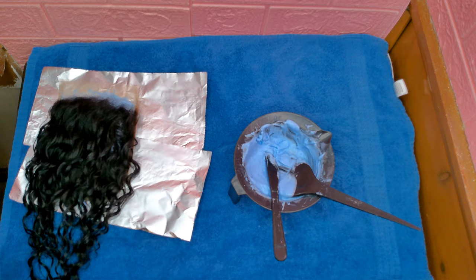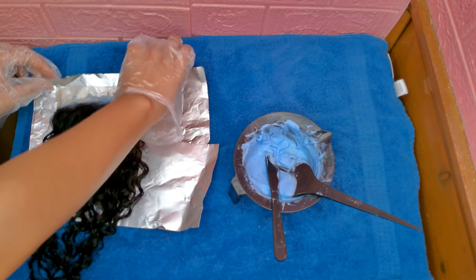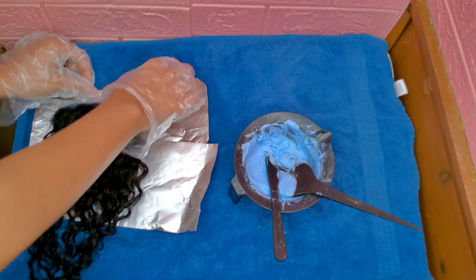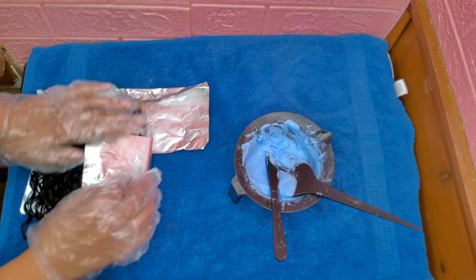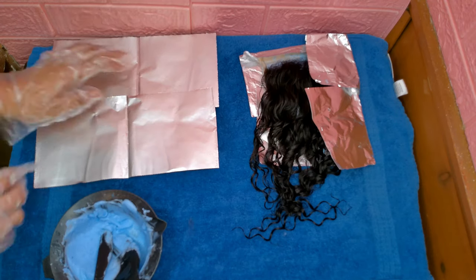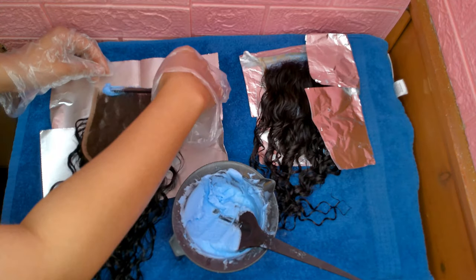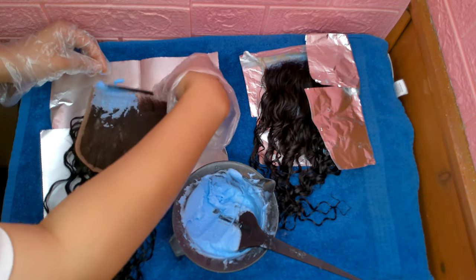Then you're going to fold the foil in on itself. I'm going to do the exact same thing to my other closure.